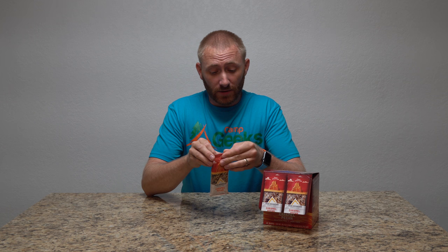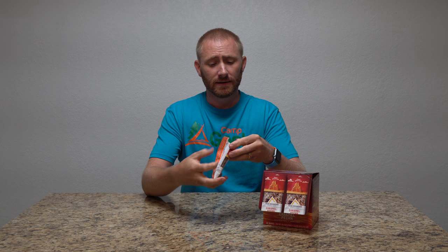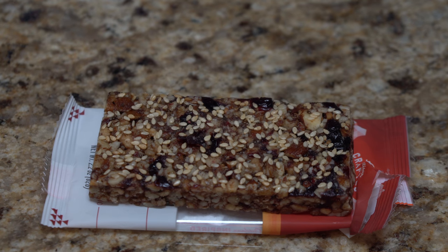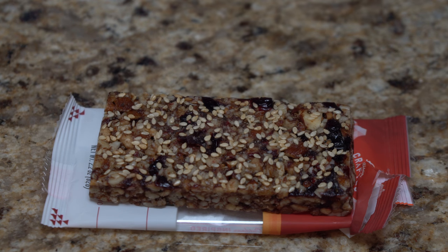Actually, all varieties are very wholesome with mainly organic ingredients. I'm going to pull it open here and we'll get some close-ups of what it actually looks like, so you can see all the nutty goodness in this, and we'll do a little taste. I'm looking forward to that part because these things taste delicious. So let's bring it in — as you can see here, there are a few things that kind of stand out.